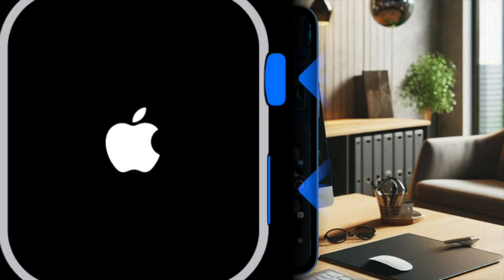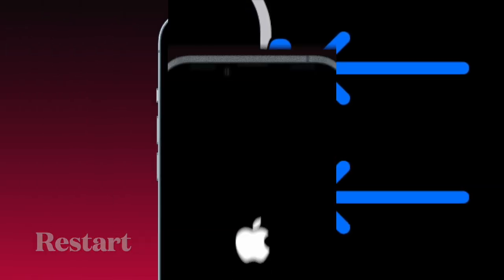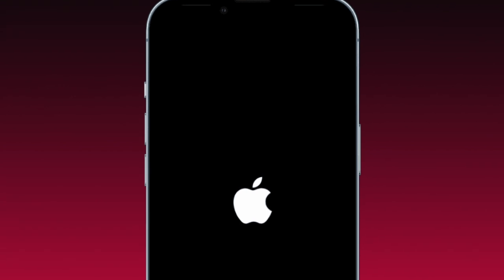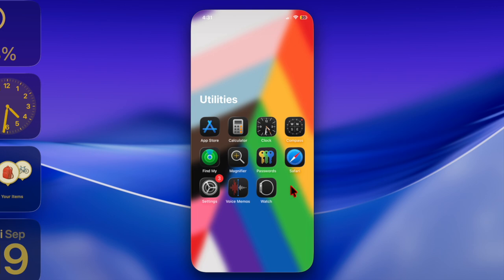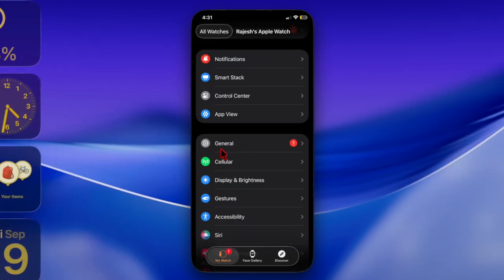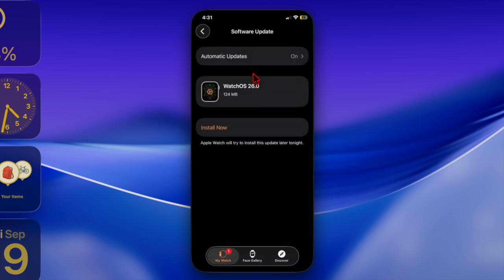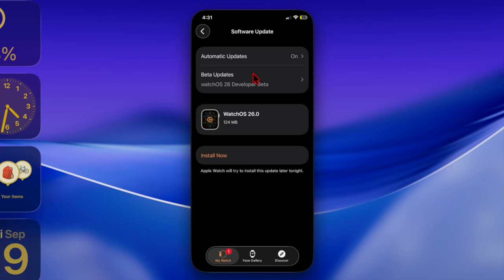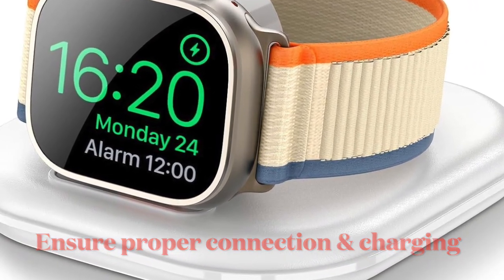Next up, I will recommend you to restart both your Apple Watch and iPhone. A quick restart often resolves update glitches. Restart both devices and then head over to the Watch app on your paired iPhone, select General, after that head over to the Software Update section to check whether or not the watchOS 26 update has shown up.